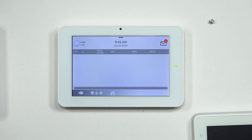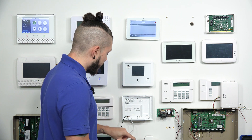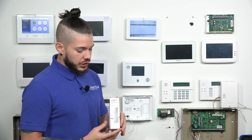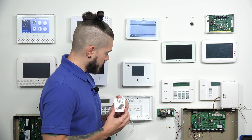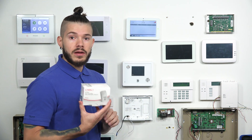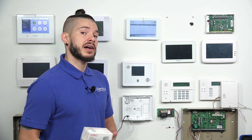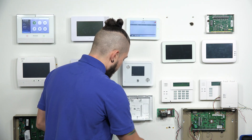Today I'm going to be working with a series of PowerG devices. We have the PowerG wireless carbon monoxide detector, a PowerG shock sensor, a PowerG key fob, a Curtain PowerG motion detector, and a dual-tech PowerG motion detector. Dual-tech means it does microwave technology and PIR — passive infrared.